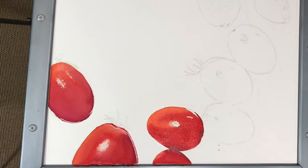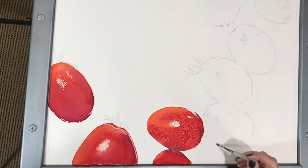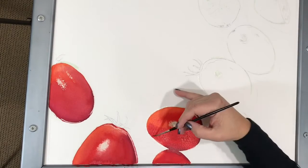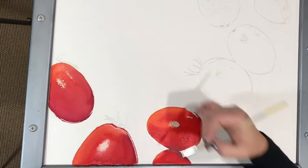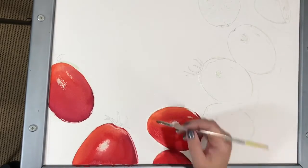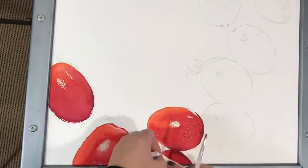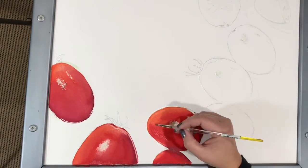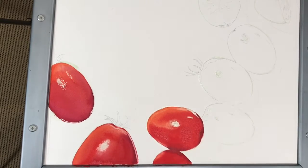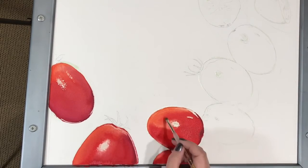I have started the first pass of initial washes on tomatoes 3 and 4, laying out as much color as I can in the wet-on-wet technique. Here you can see me lifting two little paint splashes with a clean brush and a paper towel — wetting the two spots, tapping them with the paper towel, and repeating until I have removed the mistakes. I am lightly scrubbing, but not too hard as I do not want to rough up the membrane of the paper.